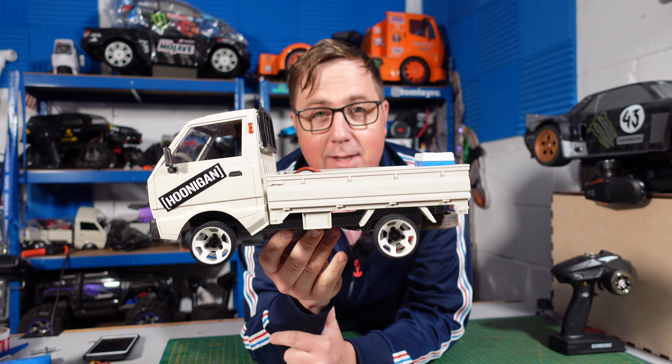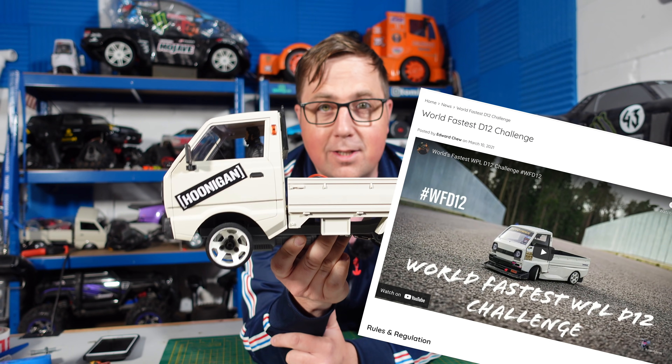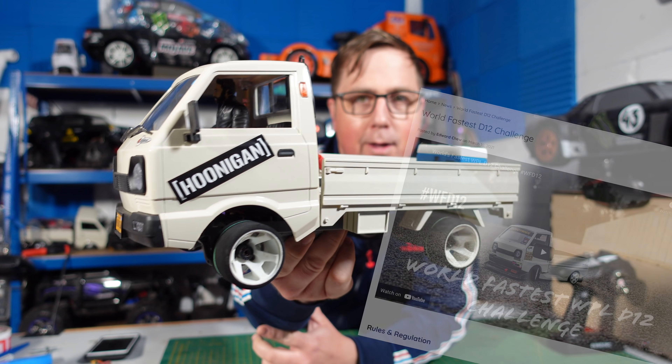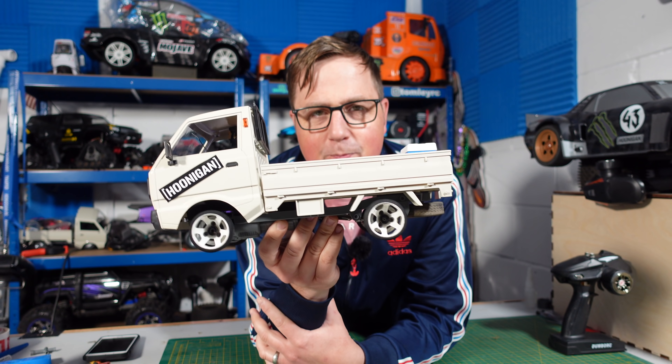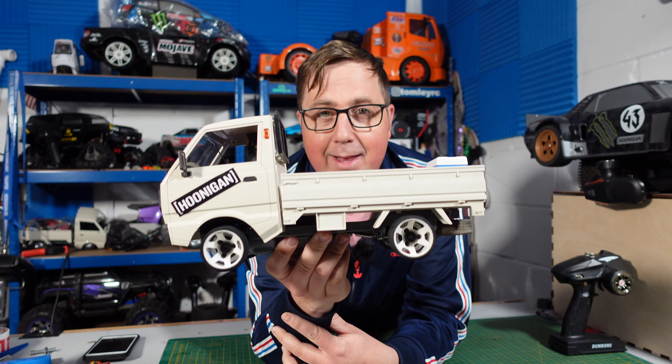What's up guys, welcome to the channel. Today's video is a speed run for the world's fastest D12 — the D12 from WPL. As you saw in the intro, it's got a little bit more power than stock now, so we're going to put it on the bench, have a closer look at it, then we'll get straight in and see how fast we got with it.